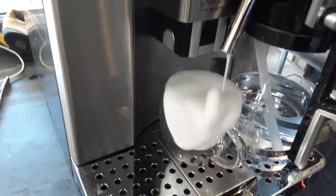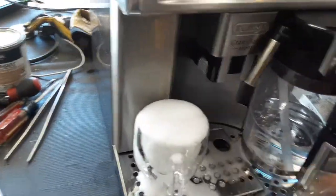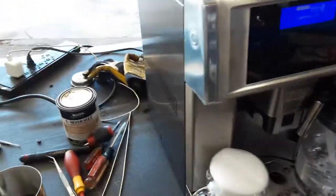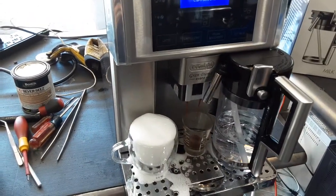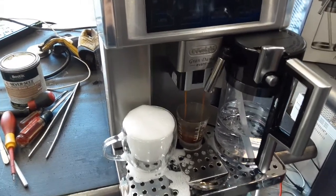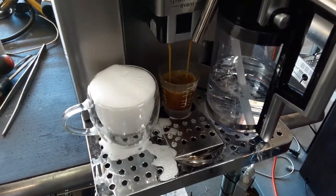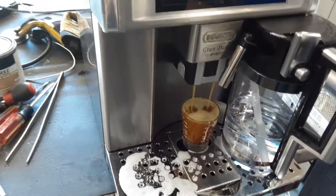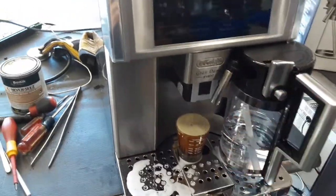I should have probably gotten a bigger container, as this just basically completely overfilled — we had so much foam coming out of the machine as well. Okay, let me clean all this up and we can do a short espresso.